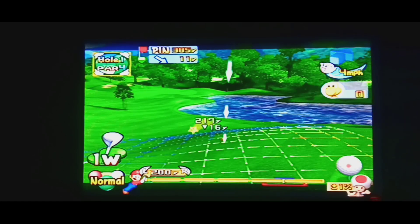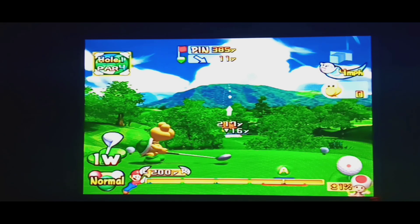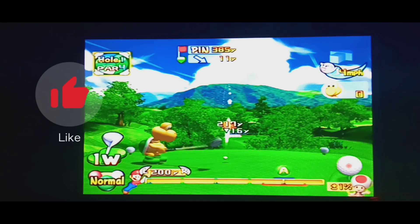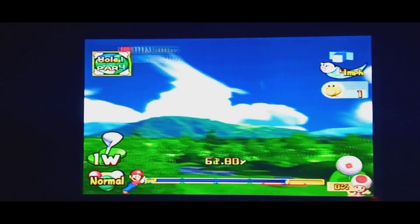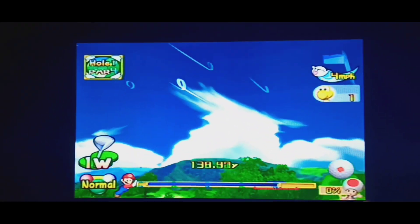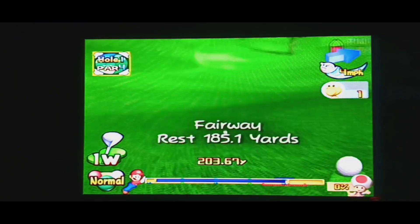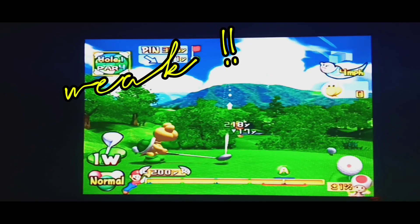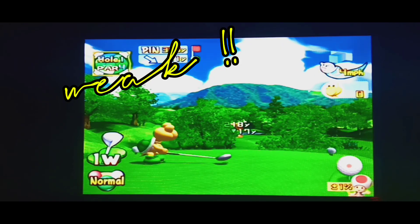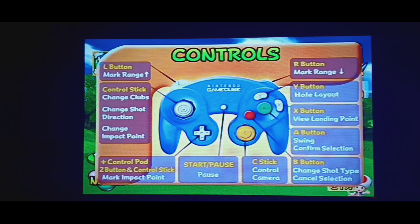I think we're going to try to go over here. Okay, that looks pretty good. I don't believe I put any spin on that. Let's see if we do a little bit better. Maybe if we put a little... how do we put some spin on this, actually? Let's look at the controls here real quick. See button, I think? No, that's camera. Oh, Z.